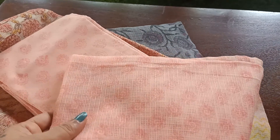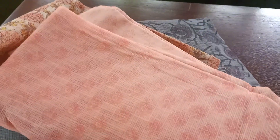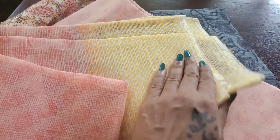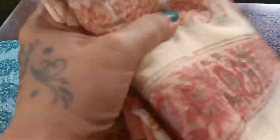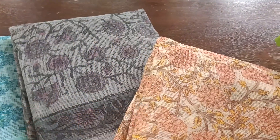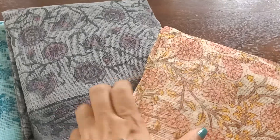The dupatta is again in Kota Doria and the print is exactly the same as the bottom. The body of the dupatta has the same print as the bottom, and there is a beautiful light yellow border for the dupatta. So that's the first set in this beautiful pastel yellow and pink. Don't miss out on this color if you are a lover of light, elegant, subtle shades — it's very beautiful.